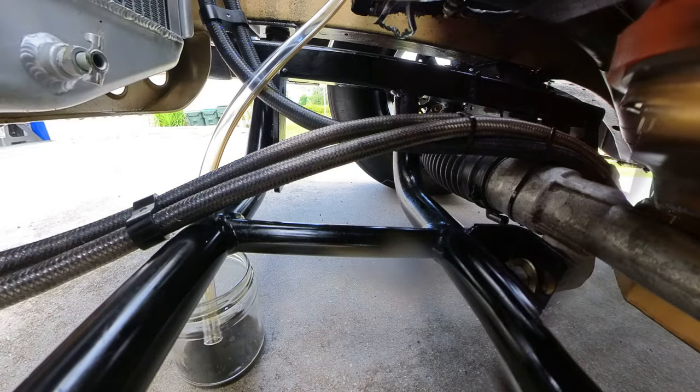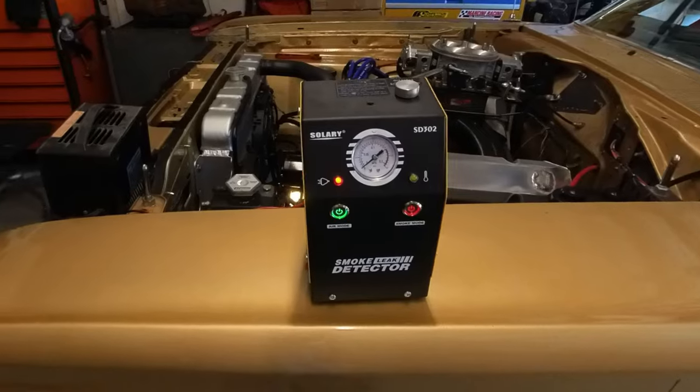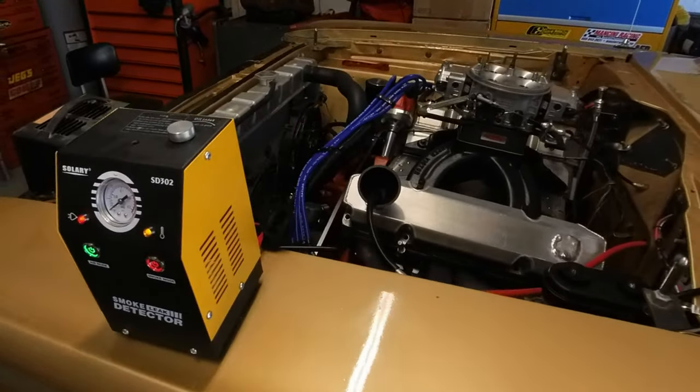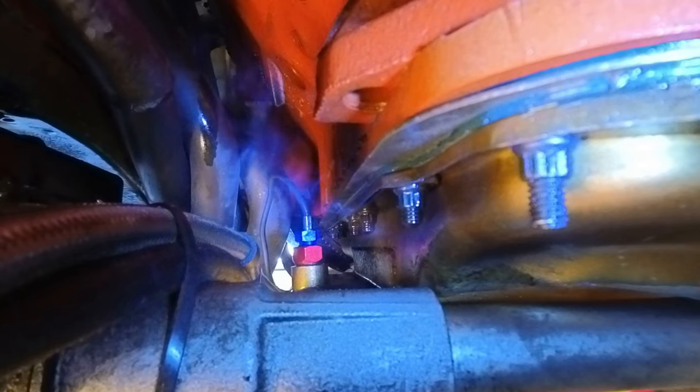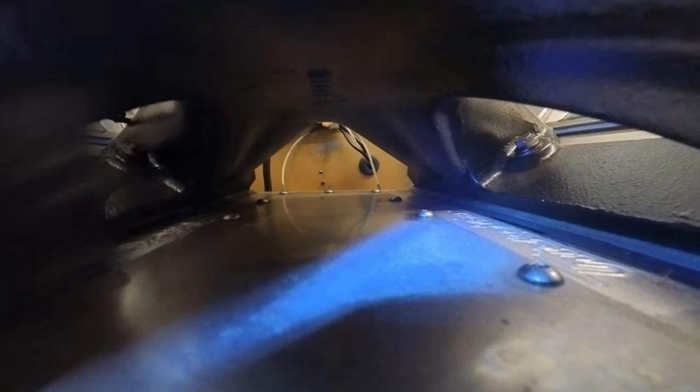The next step in trying to fix this is going to be using a smoke machine that will show us where and if the engine is leaking. Vacuum pumps will not work right if the engine has leaks. Filling up the engine with smoke, you can see the issues in the oil pan area and then up in the valve pan area here and here.